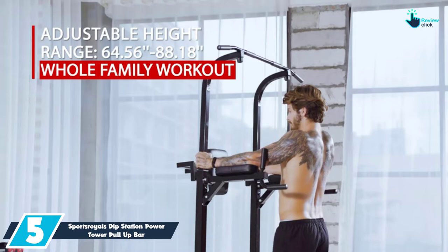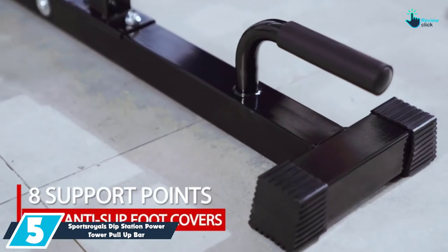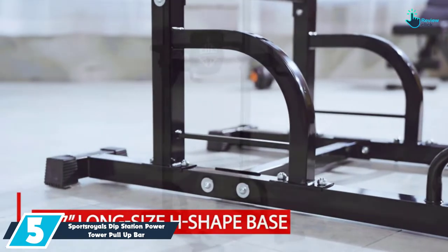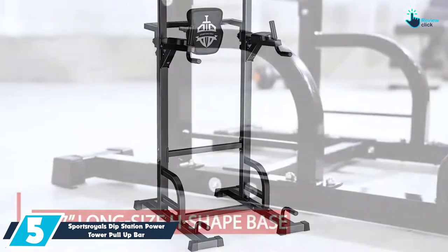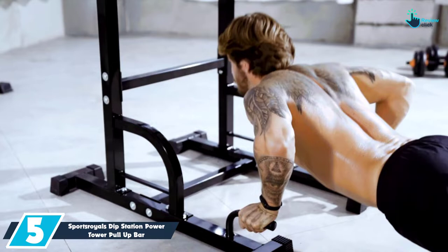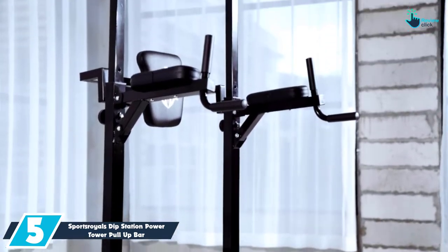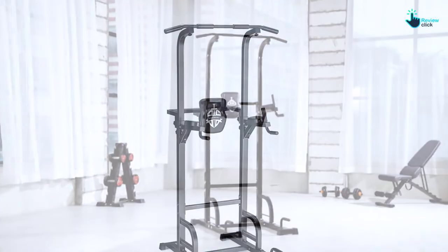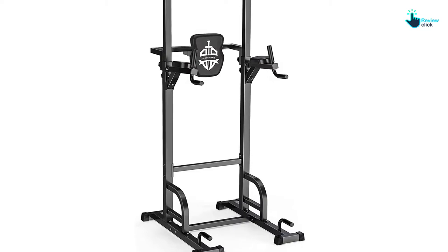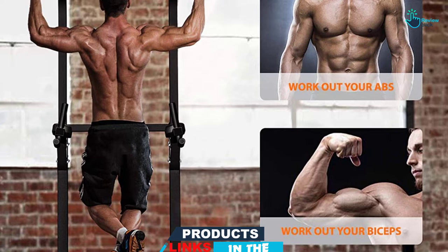Starting at number 5, we have the Sports Royals Dip Station Power Tower Pull Up Bar 400 lbs. The Sports Royals power tower allows you to perform a wide variety of workouts all on the same equipment. It is made from 14-gauge heavy square steel frames that have a scratch-resistant coat finish, making it sturdy and durable and able to support the weight of up to 400 pounds. The tower owns a 43.2-inch long H-shape base that provides more loading points while providing double stability.